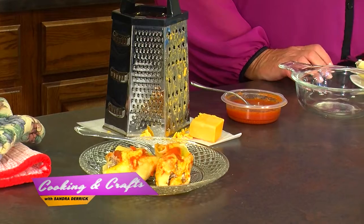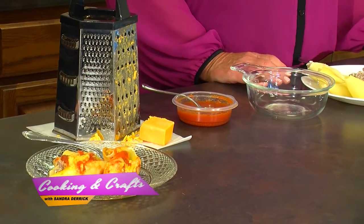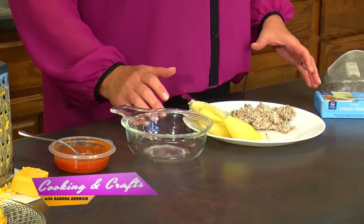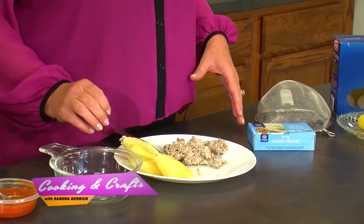Preheating means you go ahead and turn your oven on before you start this process. By the time you're ready to put these in the oven, it's already up to 350 degrees. You don't have to sit there and wait — your food can immediately start cooking. There's not a lot of cooking to this; it's mainly just getting everything warm, but it's nice to have a preheated oven ready.